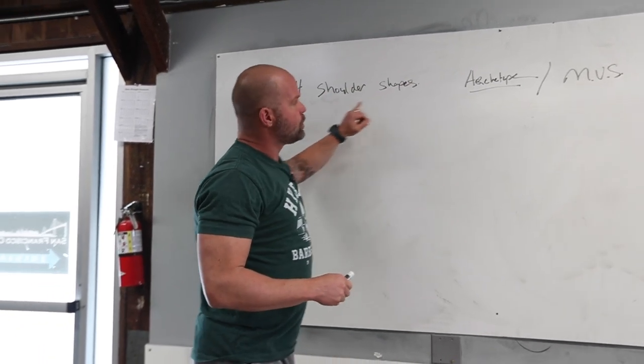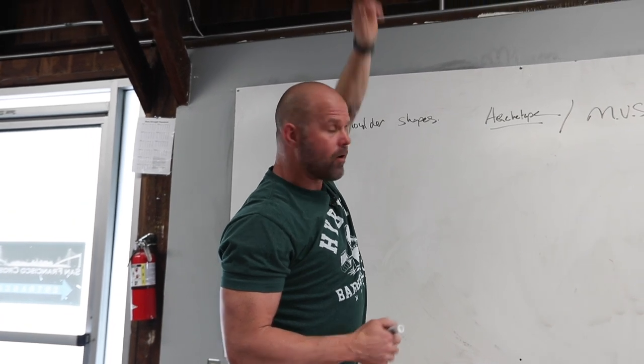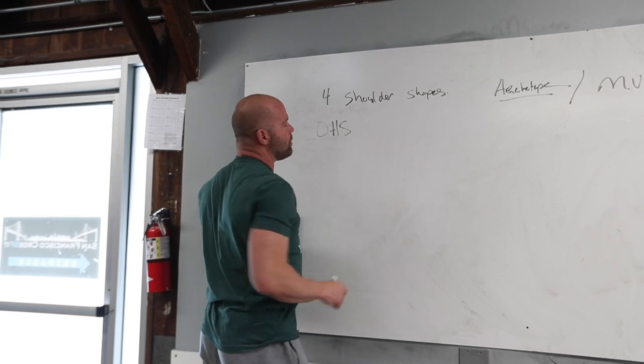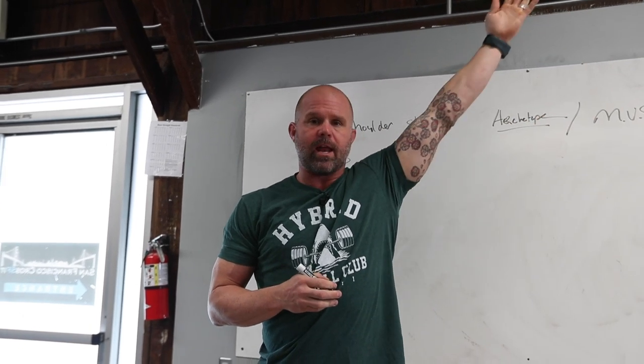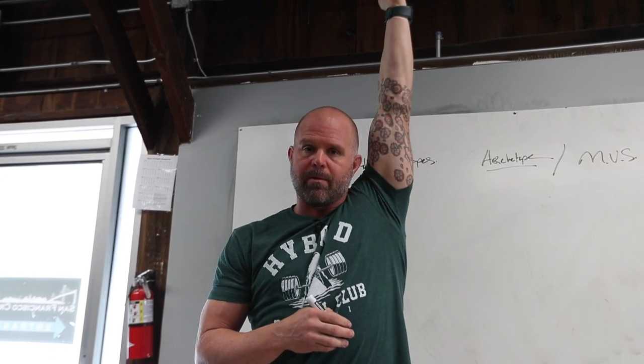So if I'm looking at four shoulder shapes, one of those functional movement vital signs is overhead. If we take this overhead shape, for example, we know that full range of motion is this position. Fullest expression is: can I hold a dumbbell, armpit forward, thumb back, no bend in the elbow? This would be my overhead position.